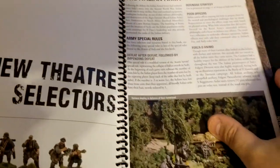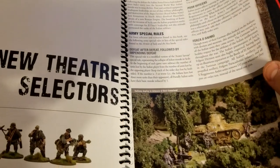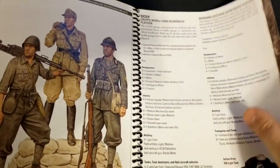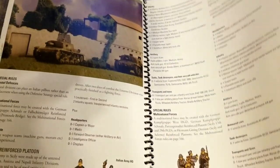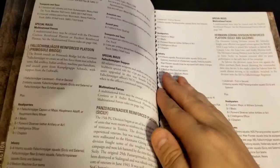We get into the theater selectors as well. If you're tired of the way your existing army plays, another great part about these campaign books is the new army lists — they will certainly provide some new opportunities and new challenges for everybody. Germans of course get things here, and we will review all these in detail at one point or another.